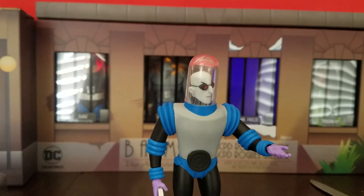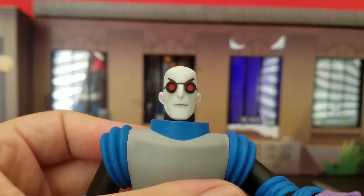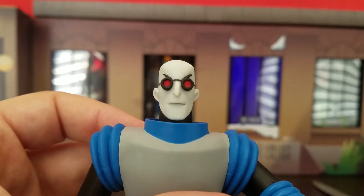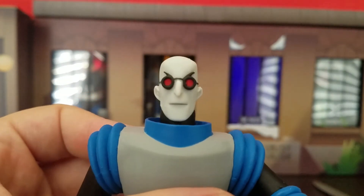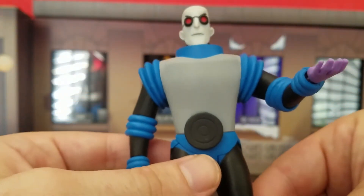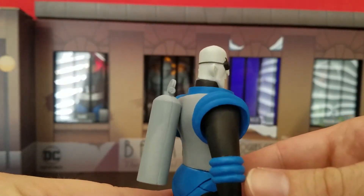Now let's get into articulation. You can take his helmet off — let's take a look at his face. Think of it: Batman, never again. The sculptors knocked it out of the park. He even has a little tank on the back with a knob.